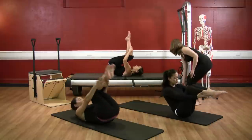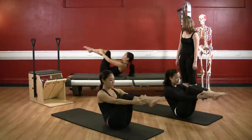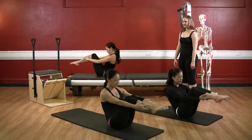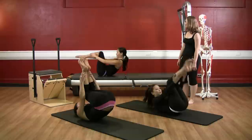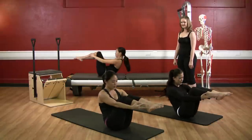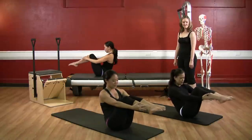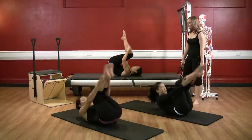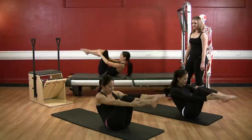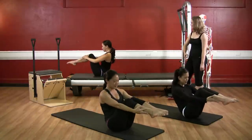Inhale back, exhale — two. Inhale back, exhale — three. Inhale, rolling back, exhale, ribs together — four. Inhale back, exhale — five. Inhaling back, exhaling — six. Inhaling back, exhaling — seven. Three more, roll it back... and ten. Balance. Hollow those abs.